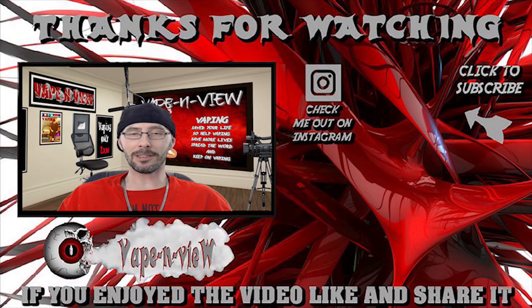That's all I have for you guys today. Thank you for viewing — it means the world to me. If you haven't had a chance to subscribe to the channel yet, go ahead and do it now. And remember, vaping saves your life, so help vaping save more lives, spread the word, and keep on vaping.